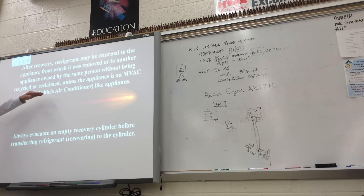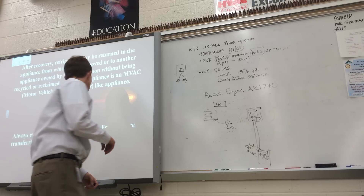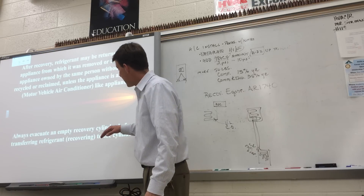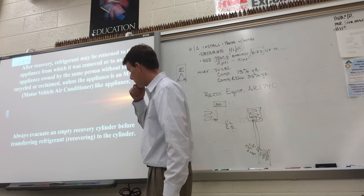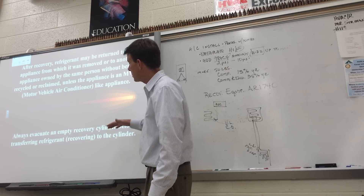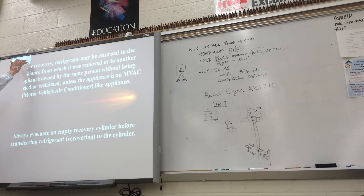Any time they talk about an MVAC in Type 1 or Type 2, that's a motor vehicle air conditioning unit — that's not for this test. Any time you get a brand new cylinder, you need to evacuate it with a vacuum pump to make sure there's no air in the tank. You want to start out with an empty tank, and you can use that tank to recover refrigerant without a machine — that's going to be a system-dependent process.